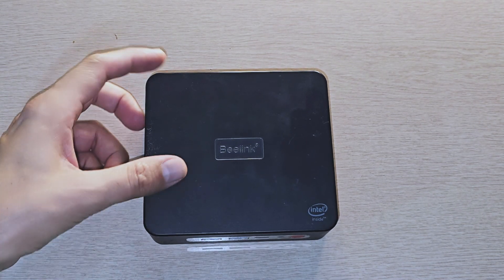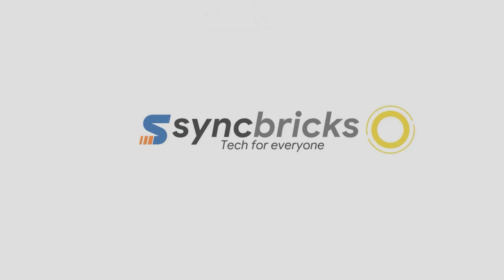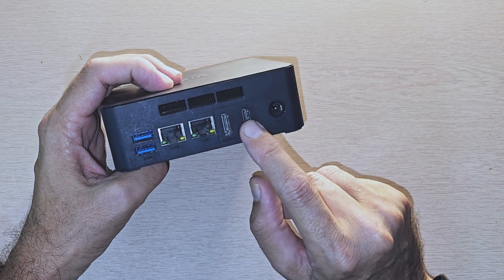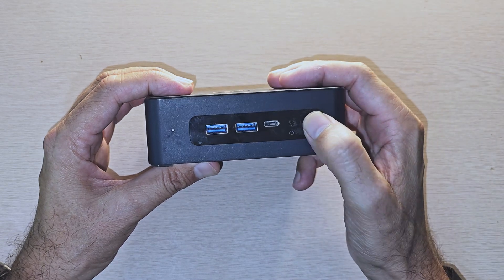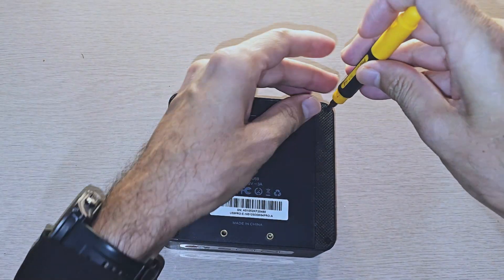When I talk about using Proxmox, another option for the home lab is B-Link, one of the best mini PCs. I have Windows installed on it right now. You can see there are two network ports, a USB-C port, HDMI, two front USB ports, a headphone jack, and a power button. Performance-wise it is excellent and very quiet.